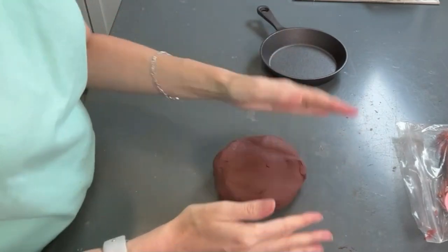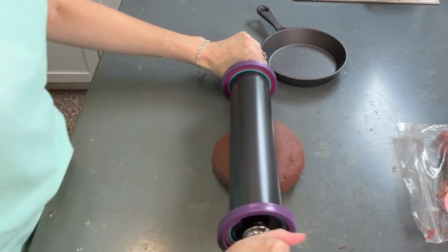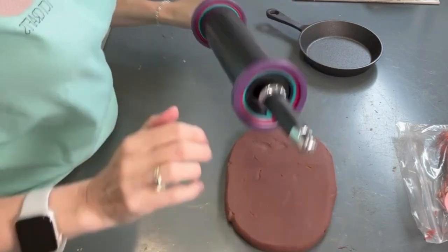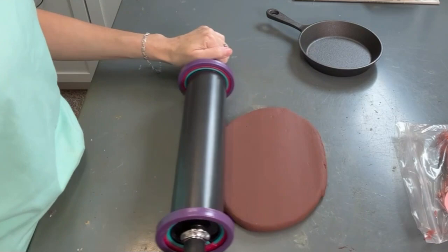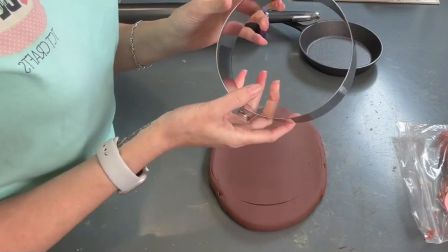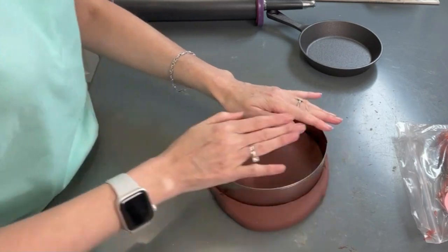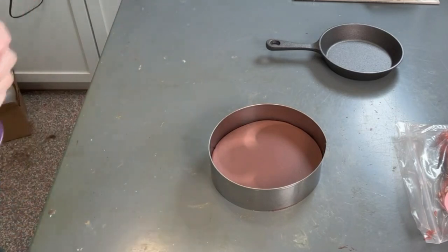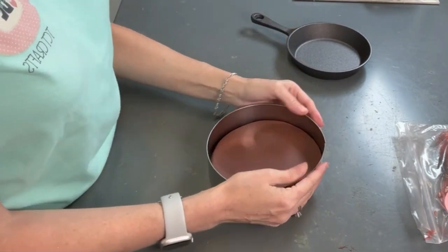I'm just going to put it on the table and get my rolling pin, and just kind of roll it out a little bit. It doesn't have to be smooth because we're going to add lots of texture to it and there's going to be stuff all over the top. I'm just taking this circle cookie cutter — I'll try to link these in the description. I think I got the cookie cutter and the skillets off of Amazon, but you can look for these at garage sales or thrift stores.